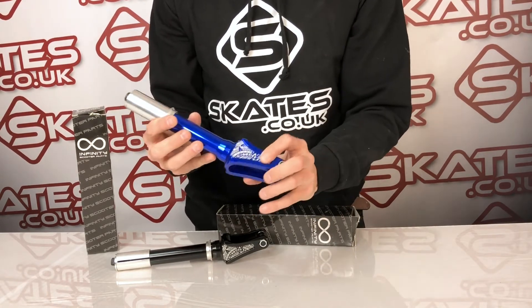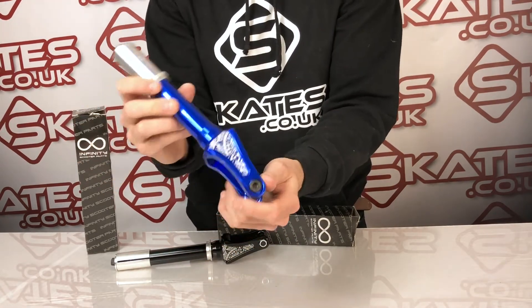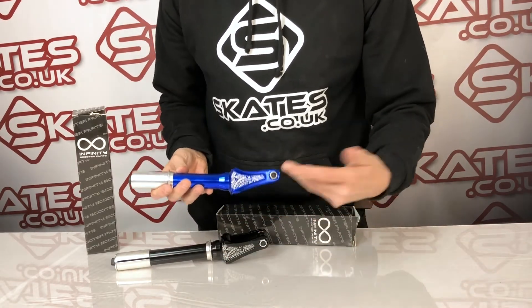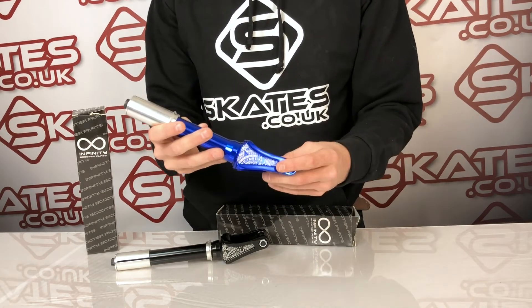We haven't got the huge cutouts on the side, but if you're wanting a really good value IHC fork, it's a quite nice design and definitely a nice look. These are good and they come in a whole bunch of colors — I've got the black and the blue here, but you've got three or four other colors to choose from if you look on our website, skates.co.uk.